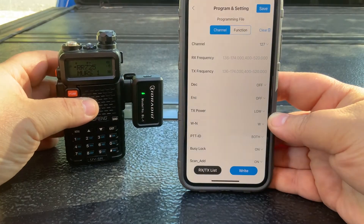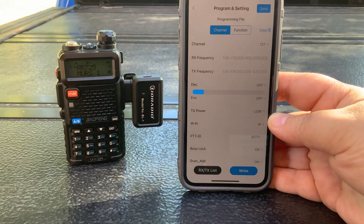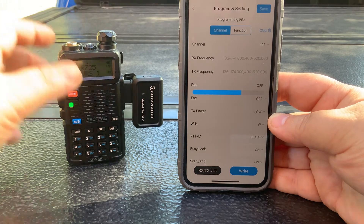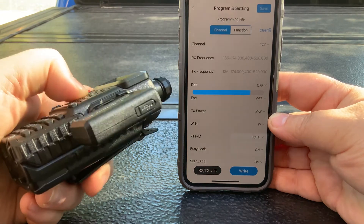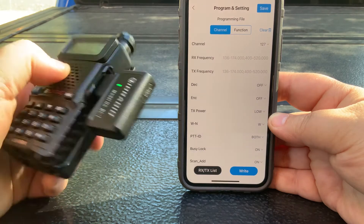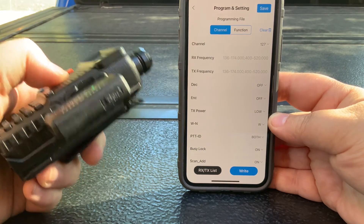Once you're done, hit Write and it rewrites that data back to the device with all your updated information — no computer, no cables needed. This does recharge over mini USB, not micro USB; it's the slightly fatter one. Unfortunately it's not a very common cable, but I'm sure you can find it or use it for other devices.